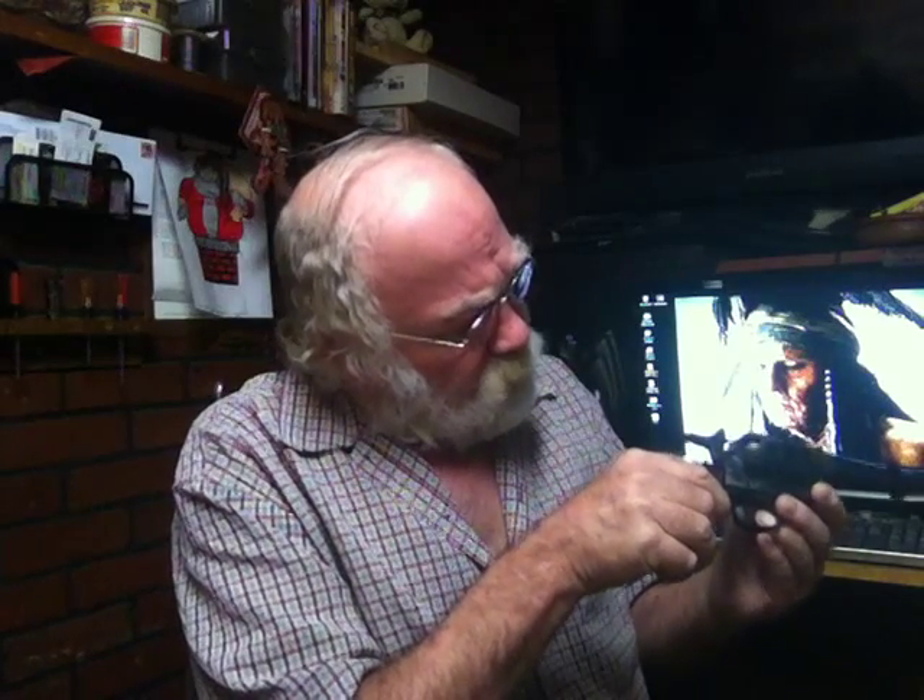Let's see if I can find it here. Oh yes, here it is. First thing we're going to do is check to make sure that it is unloaded. You can never be too sure about that. Gun safety always is first.